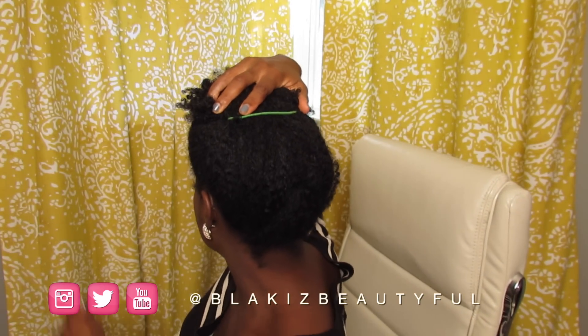For my texture type — 4b, 4c — pineappling doesn't really work for me, and it also has a lot to do with the length of your hair and where you are with your growth, because shorter hair obviously can't pineapple. My hair isn't long enough to fully do a pineapple right at the front, because if I go any further forward, pretty much half my hair will be out of it, making it pointless. But I did want to show you what happens when I wear my hair in my form of a pineapple — just so you understand why the low ponytail is a better option for me when I don't want to twist at night.